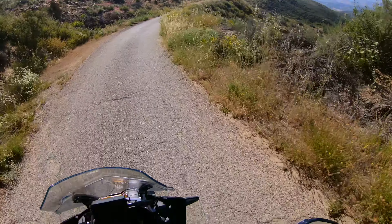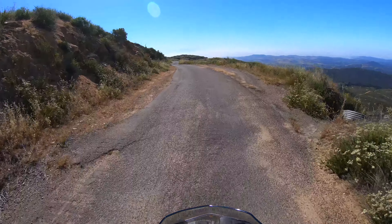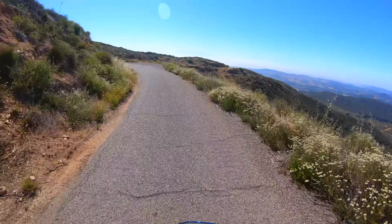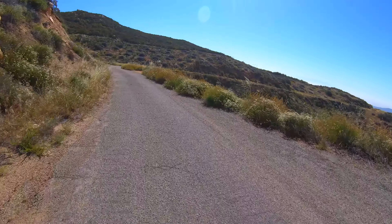This view is stunning. And honestly, this road isn't in too bad a condition. We'll hit dirt eventually, but right now this is very, very easy for any sort of motorcycle or even a pickup truck.